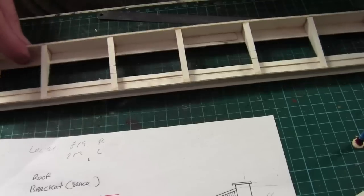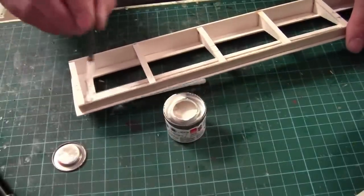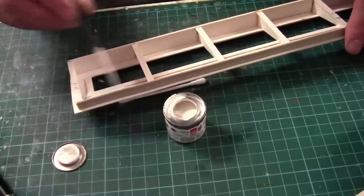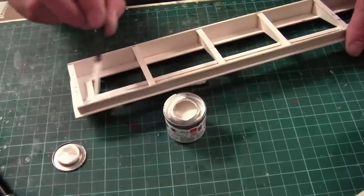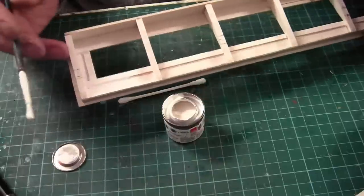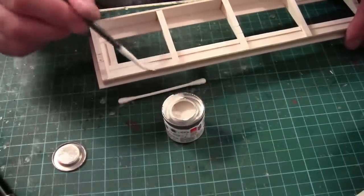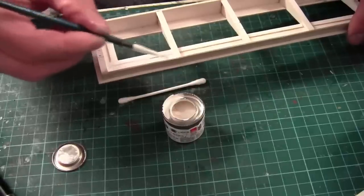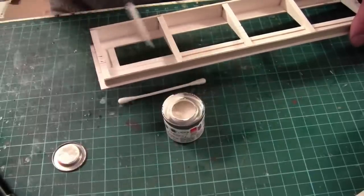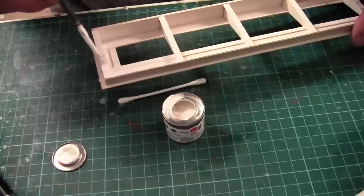So I'm going to mark out where these columns are going to go and then I can paint the canopy. I decided to use the Humbrol white. I did a test sample on a piece of card with the acrylic white and it goes on really, really thin — I'm guessing it's because the card is so absorbent. The Humbrol white goes on a lot better than the acrylic. We've made a start on painting the canopies and it's still only Tuesday.